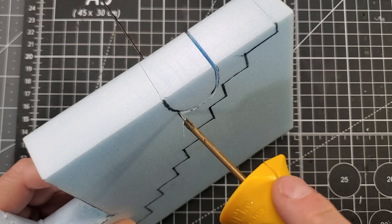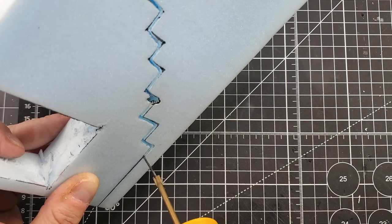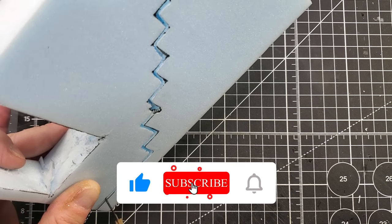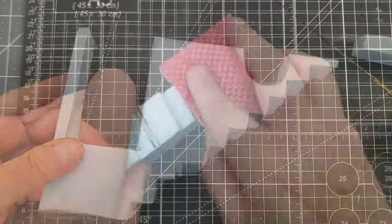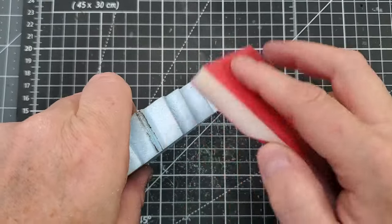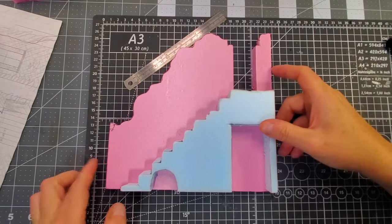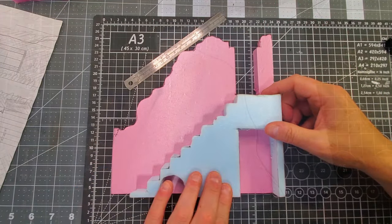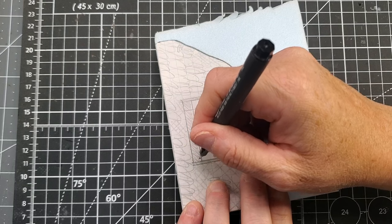You can do some variations to the blueprint, but if you follow along, just cut everything — the stairs, the window, and the door frame. You don't have to use a foam cutter; you can just do it with your exacto knife or hobby knife. After we cut everything with the foam cutter, it leaves some kind of a trace, so I'm just going to sand everything to get a smooth finish.